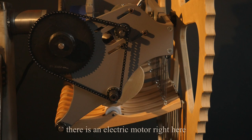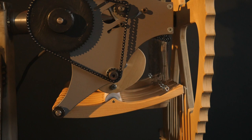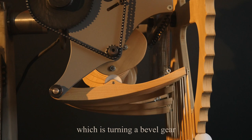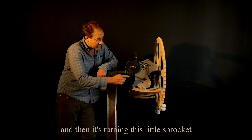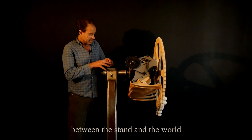There's an electric motor right here, and the power goes up through a slip ring so the cord doesn't wrap around itself. There's a number 25 chain — kind of like a bicycle chain but tiny — and it's turning a big sprocket, which turns a bevel gear making the entire mechanism rotate, and then turning a little sprocket which in turn rotates the camshaft.